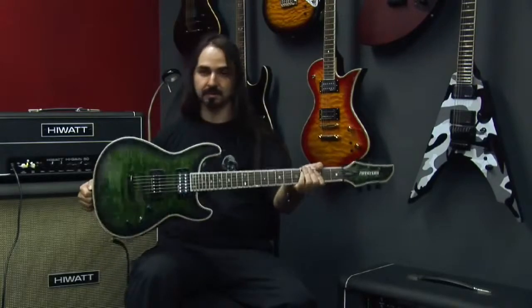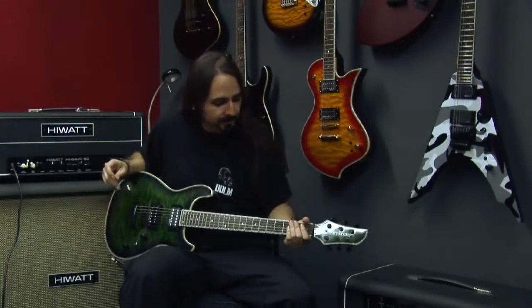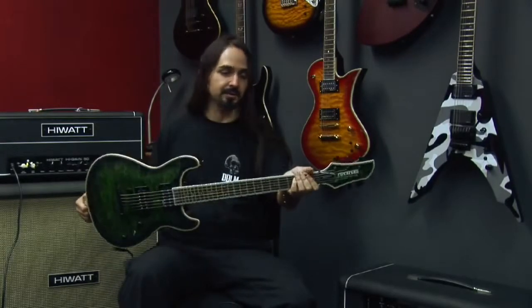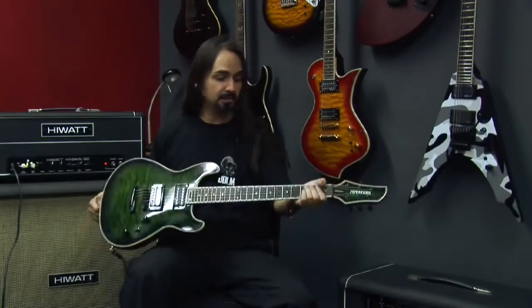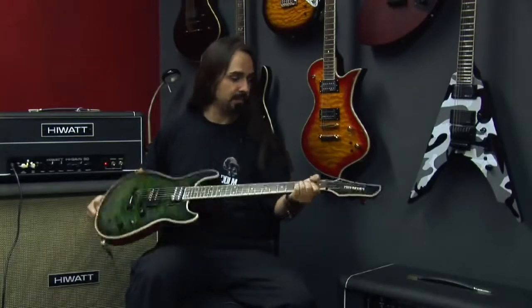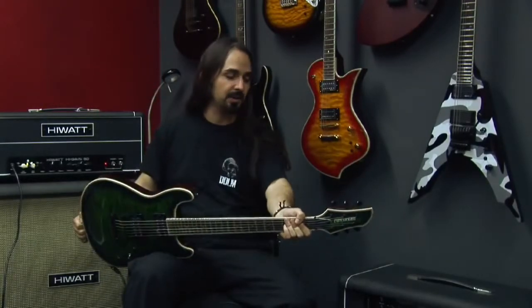It's a beautiful quilted maple top with matching headstock. It has really nice abalone inlays and binding across the neck and the body — basically the full front of the guitar. It has a mahogany body and mahogany set neck.